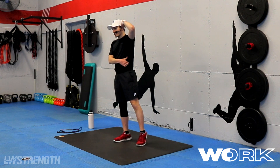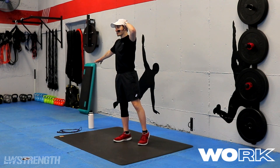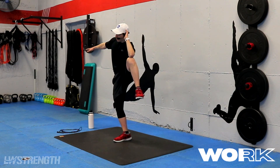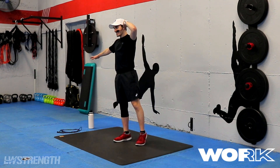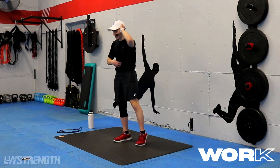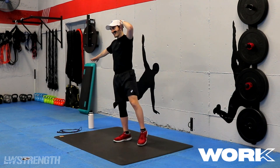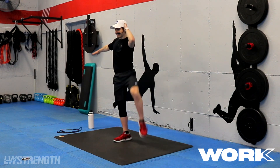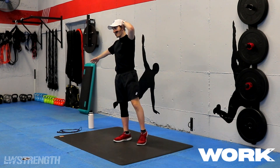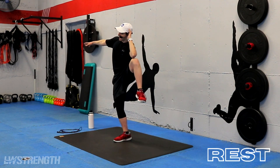Even if it's just for a split second, try to keep that contraction at the top for as long as you can. So we're holding and right back down. Hold, and down. Really squeeze — we got 20 seconds left. Squeeze and down. Just like a regular crunch, except now we're coming to the side, working the obliques here. Here we go, last 10 seconds. In five, four, three, two, and last one to the top. Down.